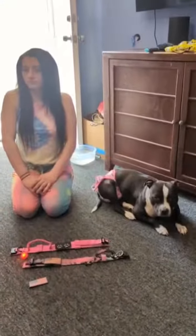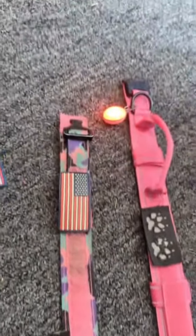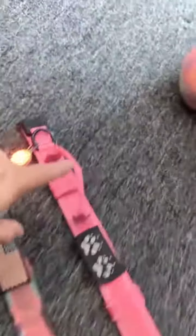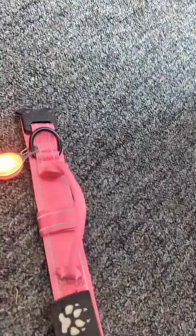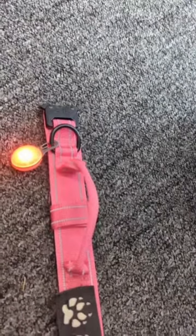Hey Liz, tell me about this dog collar you just got. So I got this new tactical dog collar off Amazon to replace my old one. I had the old one for six months. Really? What's this handle for? It's easier to grab the dog with this handle.